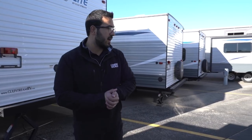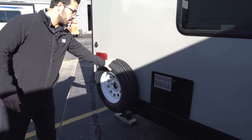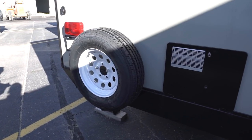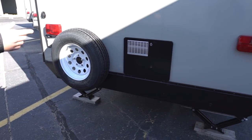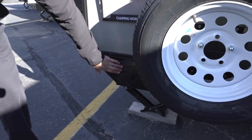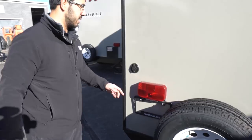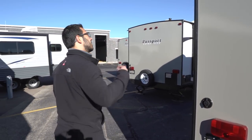Coming around to the back, you'll notice the spare tire mounted right here — hopefully you never have to use it, but it's there if you do and it's very easy to get at. You'll notice it doesn't have a square tubular bumper, but they still give you a storage location right here for your sewer hose, so it's not rolling around with everything up front. Just unscrew that, put the hose right in, and you also have your cable inlet right here.